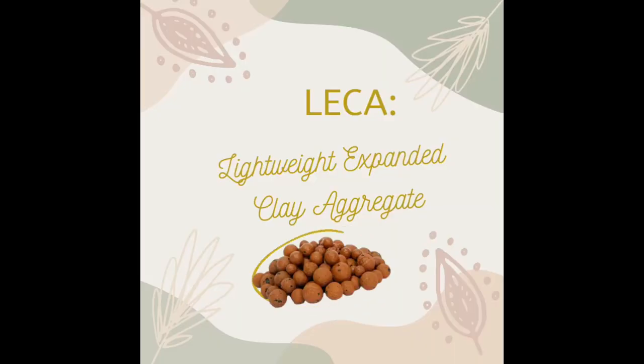LECA stands for Lightweight Expandable Clay Aggregate, which are basically small clay balls that expand when you soak them in water. It kind of looks like bubble tea or boba, especially when boba is not yet cooked. It's often used in semi-hydroponics or passive hydroponics. And like most soilless mediums, LECA does not contain any nutrients like organic soil does. Those who swear by LECA say that plant care is so much easier using LECA than having your plants in soil.